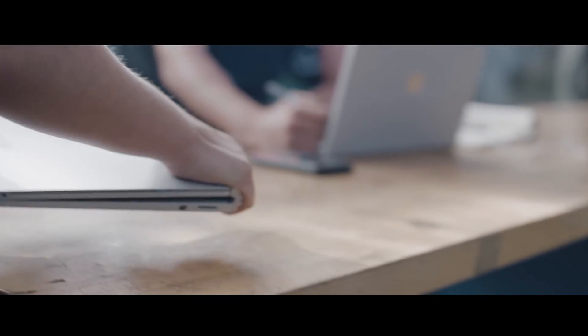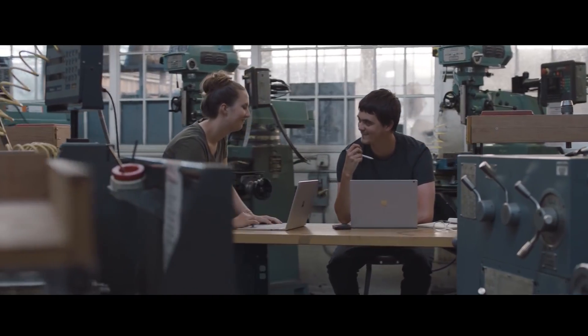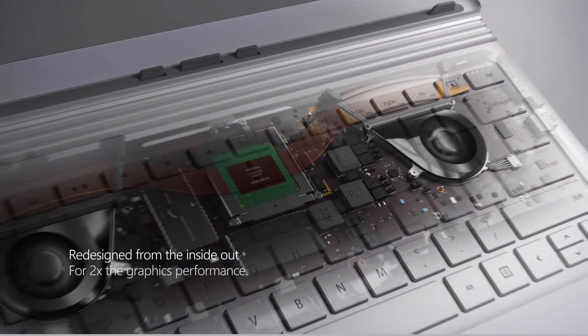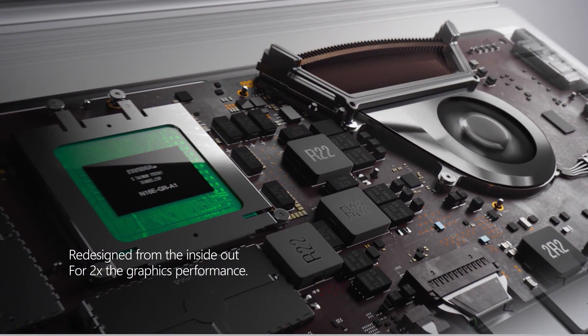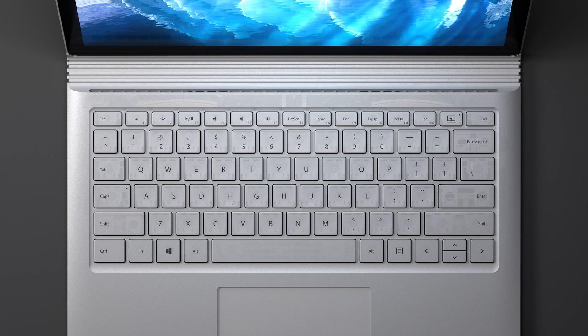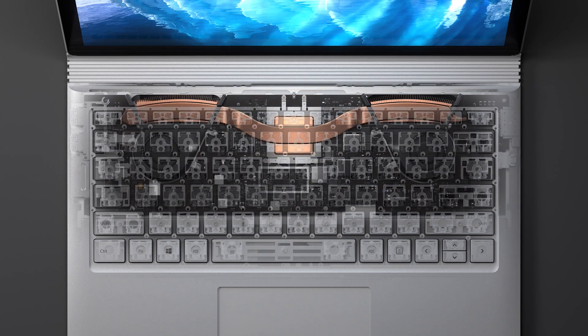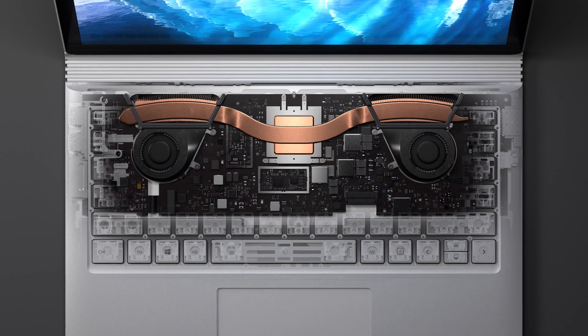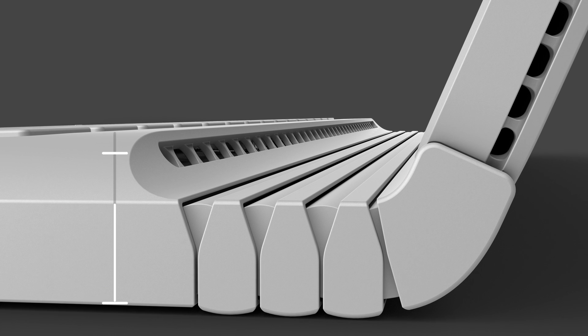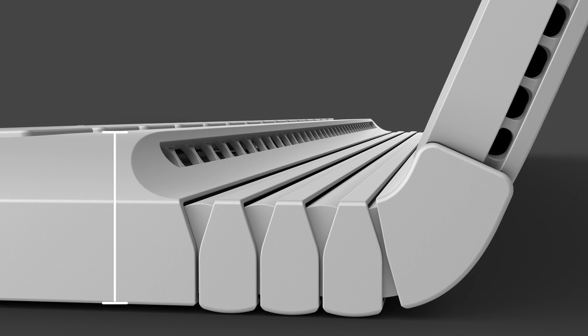We wanted to give artists, students, engineers, and others greater performance without compromising on the inherent mobility of Surface Book. We started with the NVIDIA GTX 965M graphics processor and doubled the dedicated graphics memory. The more capable GPU and extra memory is cooled by a two-fan thermal solution. We redesigned the performance base, making it slightly taller, allowing better airflow that improves our ability to cool the GPU.